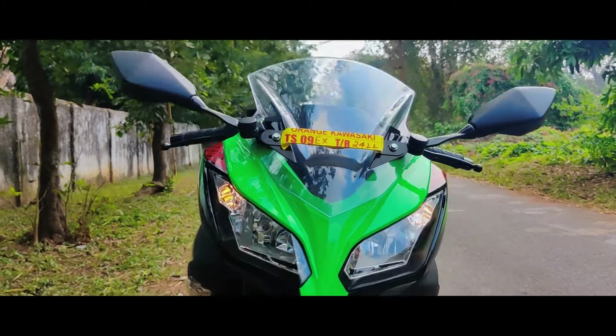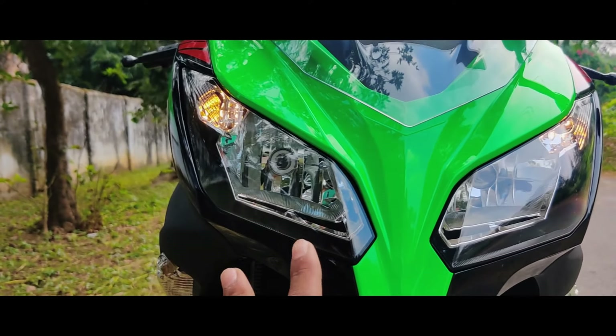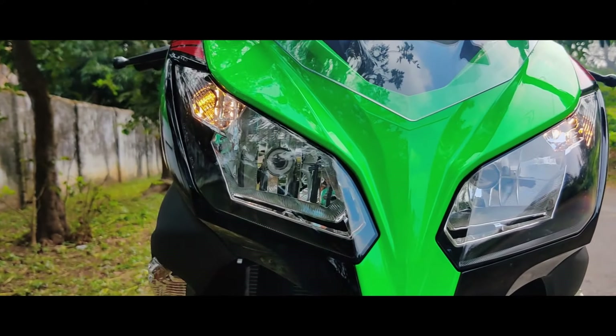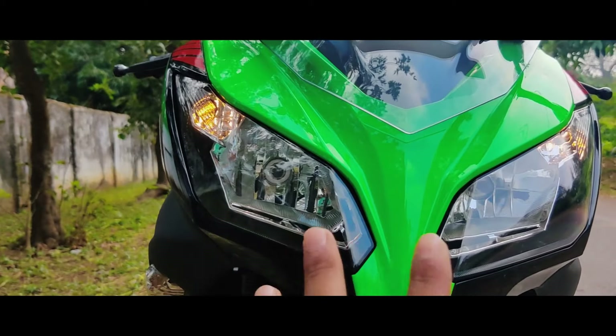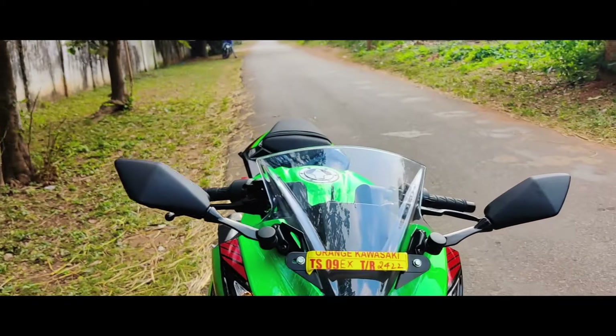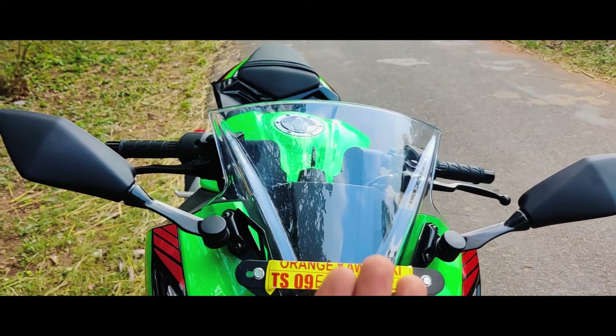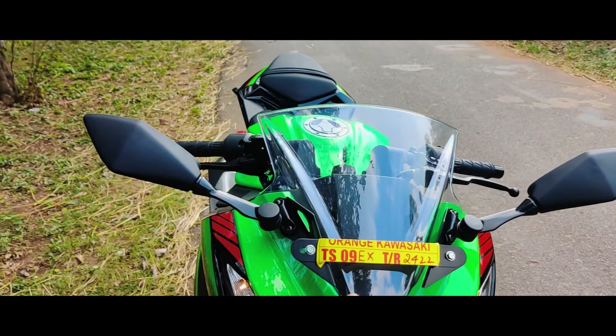We are going to talk about the bike and show you everything. The last version, the BS4 version, is the same as the BS6. It had never changed much — a little bit on the rear view, a little bit of the light. This is a good look.